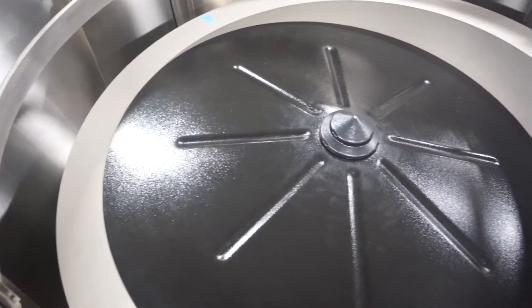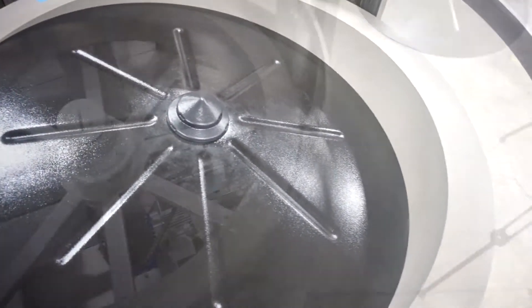Before performing any work on the feeder, always ensure that there is no live power to the system.